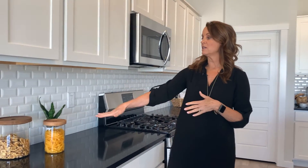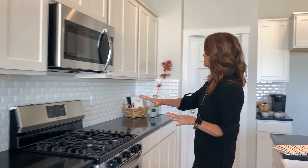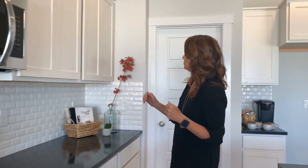On the back perimeter of the kitchen, I put together a few elements to pull that whole modern farmhouse vibe together. I've got these cute little canisters with the wood tops, bringing a little bit of that rustic vibe into the kitchen, and I finished off with some cookbooks and decorative elements to really pull the whole space together.